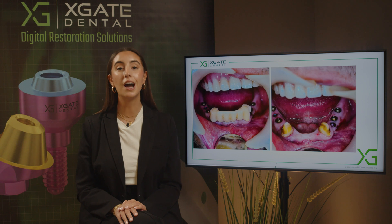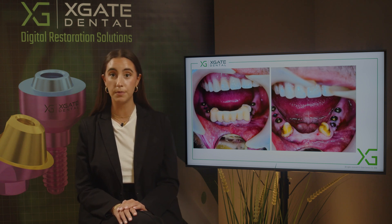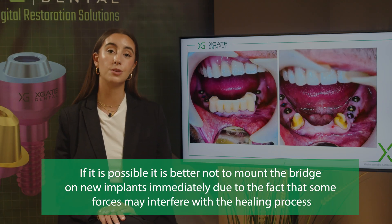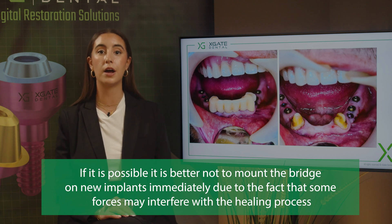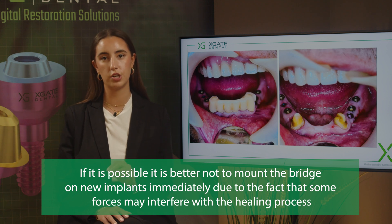When the implant is not osseointegrated, the problem with mounting is that the implant is in the bone only because of mechanical holding — because of the pressure and torque from when you inserted the implant into the bone. About two or three weeks after the implantation process, the bone starts to reabsorb and bone remodeling begins. This is the most crucial part of the osseointegration.